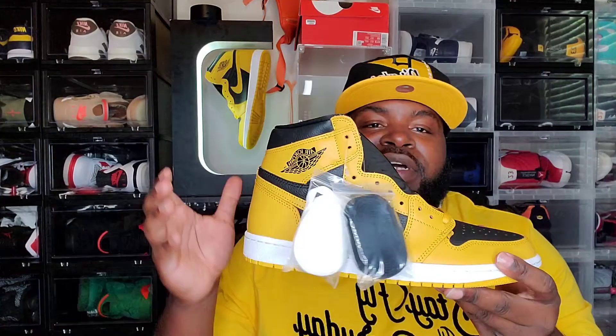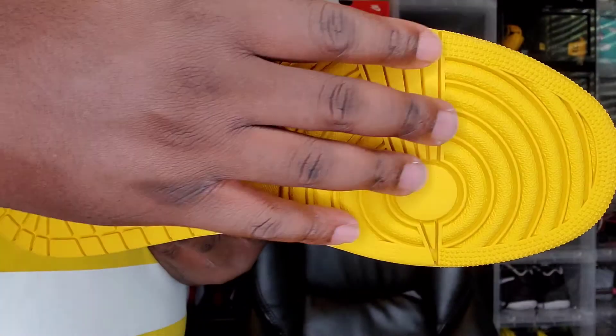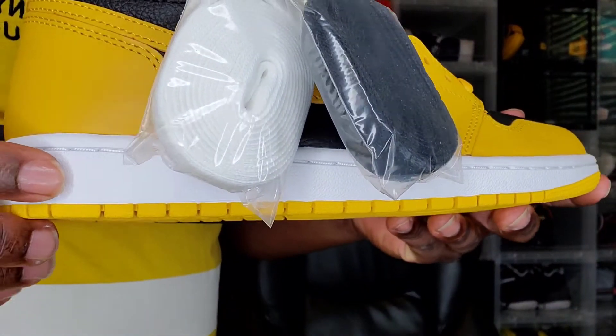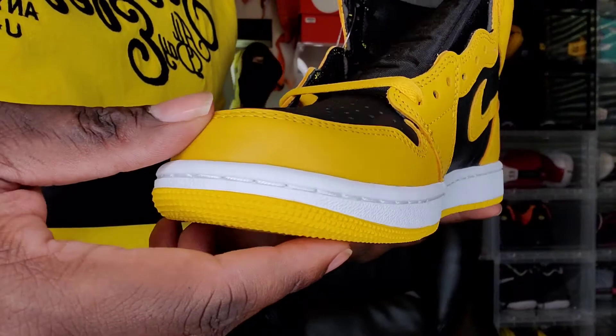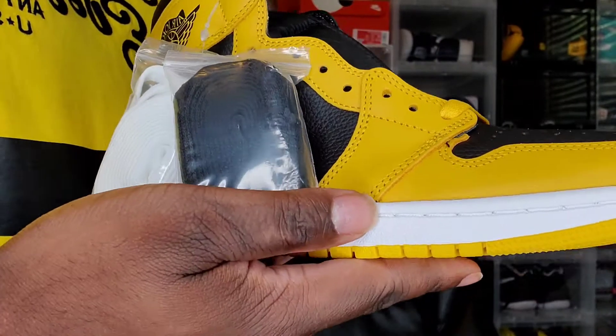Let's start with the bottom. As you guys can see we do get that typical Air Jordan 1 bottom — you got that all-pollen yellow bottom with the Nike logo in the middle. Moving from there you do get that white midsole going all around the sneaker. I also want to show another shoe that this was going to be heavily compared to at the end of the video.